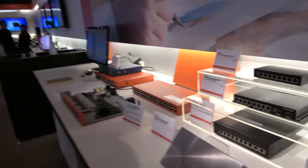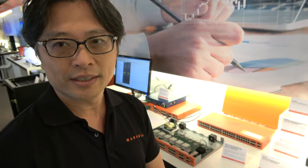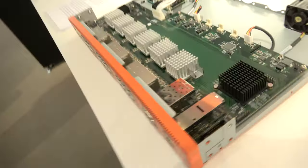And what kind of processors do you have inside? We're using ARM. Marvell has invested a lot in ARM technology since 10 years ago. Our solution, including every product line, we're using a lot of ARM processors. So right here, for example, what are we looking at here?